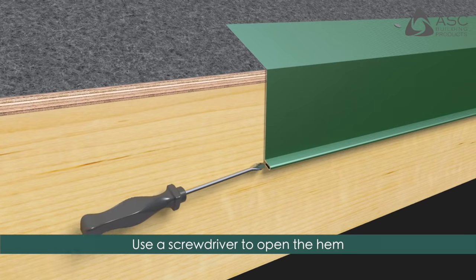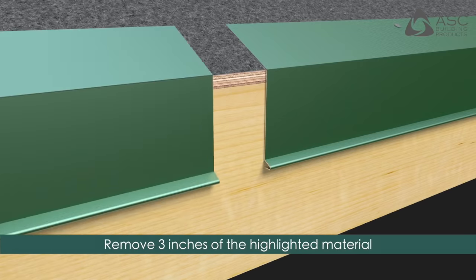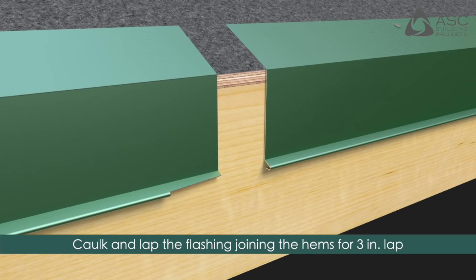Use a screwdriver to open the hem of the flashing. Remove 3 inches of the highlighted material per the installation guide. Caulk and insert the flashing into the hem to create a 3-inch lap.